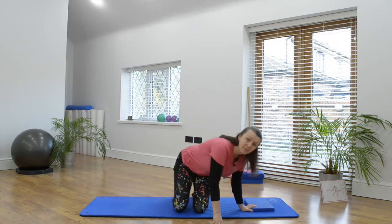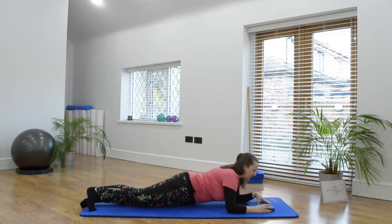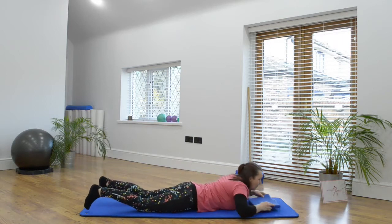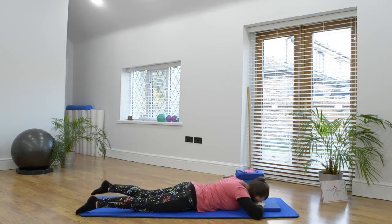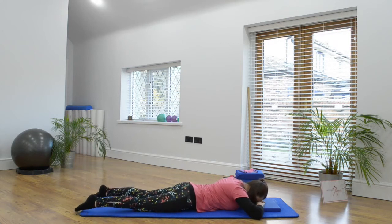So we're going to bring ourselves down to lie onto our fronts. Stretch the legs right out, pop a towel or a cushion here if you require, and bring your forehead onto your hands on the cushion or without the cushion. The legs are nice and relaxed in this position, feeling that you're in a straight line, the shoulders are drawing away from your ears.